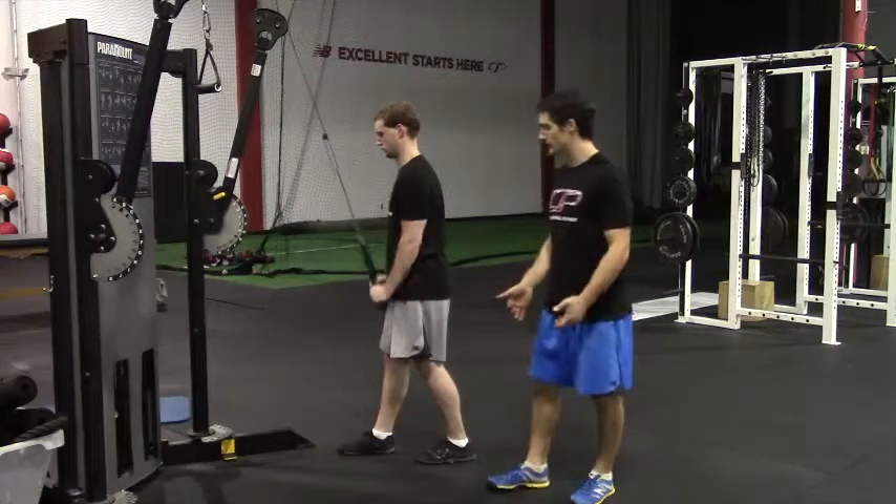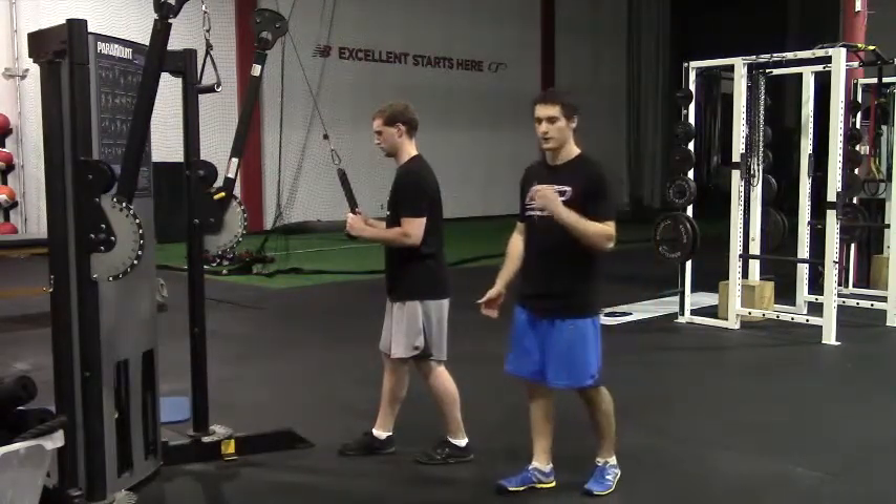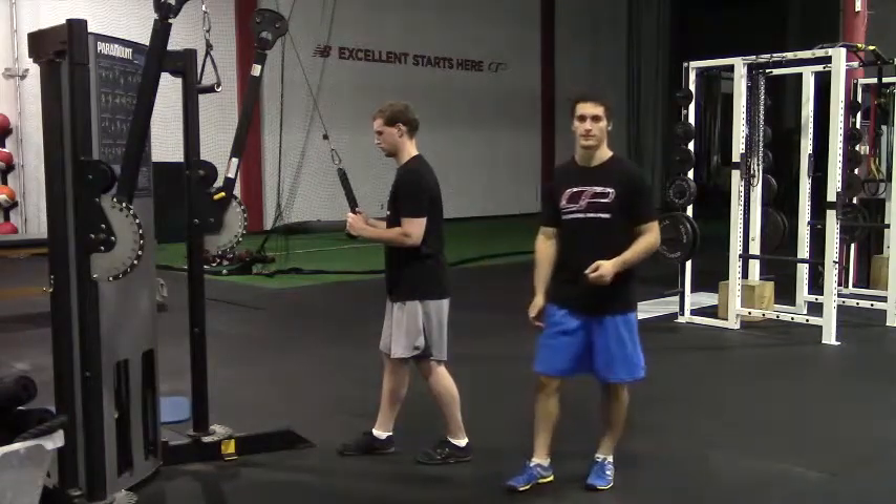The big thing here — just make sure that you're raising it up under control and pressing down powerfully, but also not hyperextending your elbows as you perform the exercise.